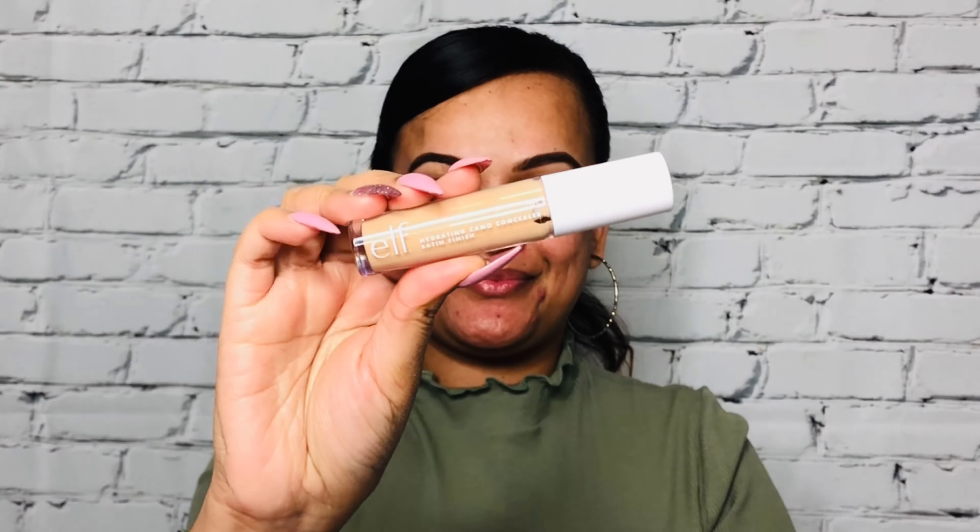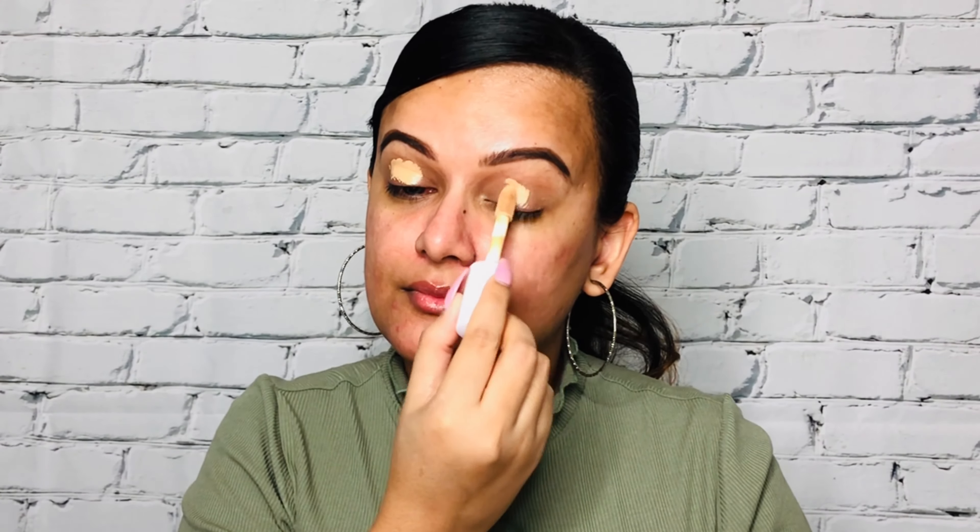It's really important to use a nice eyeshadow primer or a nice concealer before applying any kind of eyeshadow. Today I'm going to be using the elf hydrating concealer and I'm going to gently dab it all over my eyelids.